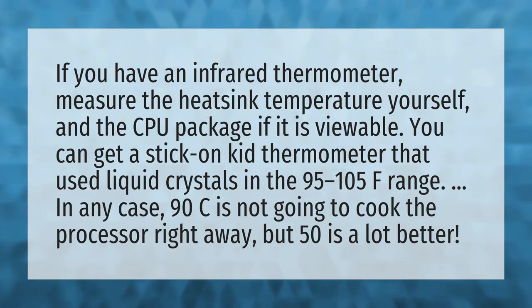In any case, 90°C is not going to cook the processor right away, but 50°C is a lot better.